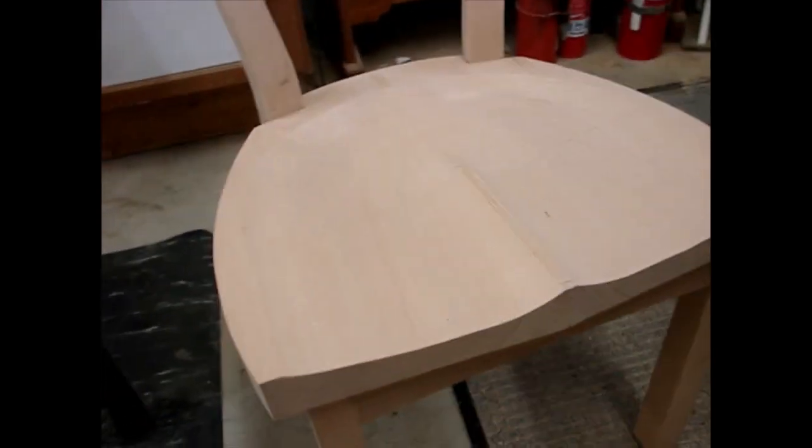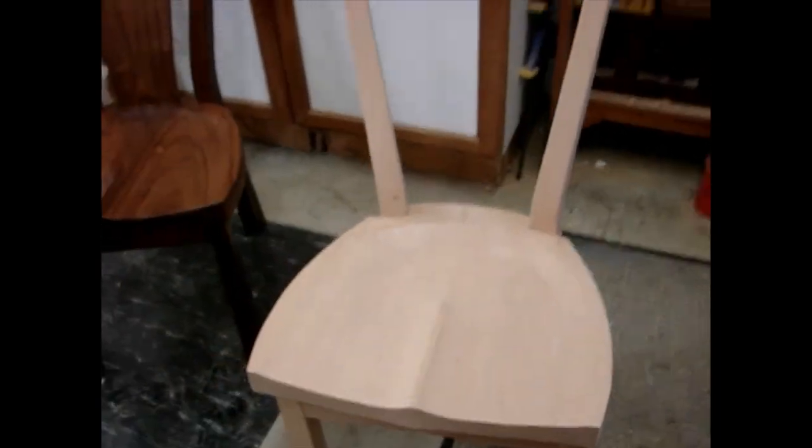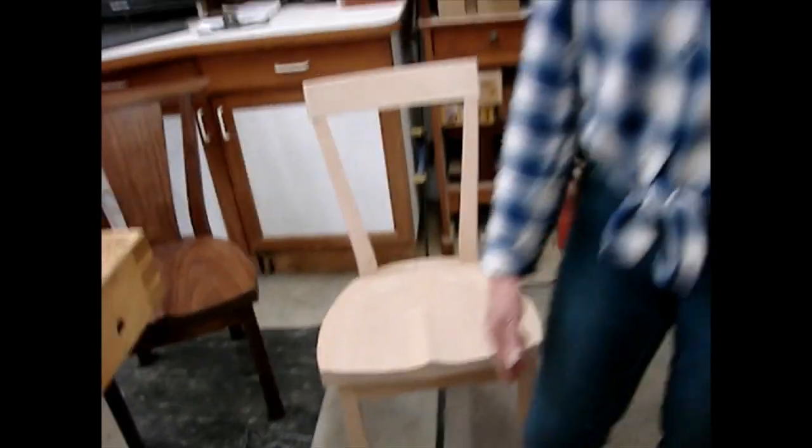Would you mind standing up, Geneva? That is looking pretty good. How's it feel? It feels wonderful. No noise, no dust — or very little dust. And they're all the exact same shape. Thank you for watching how we do butt scooping.